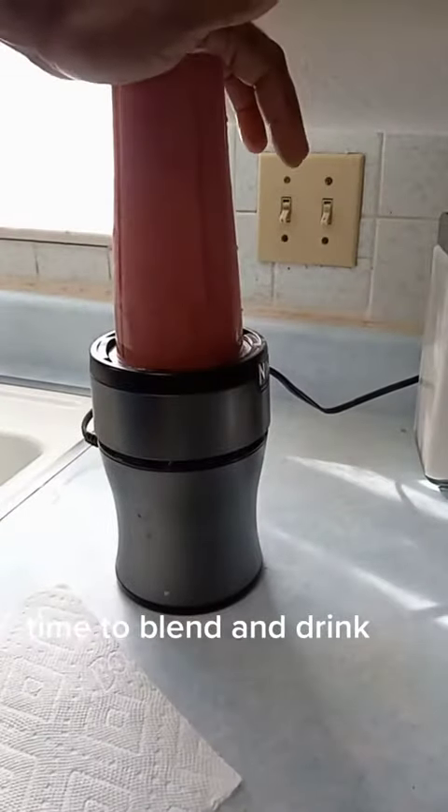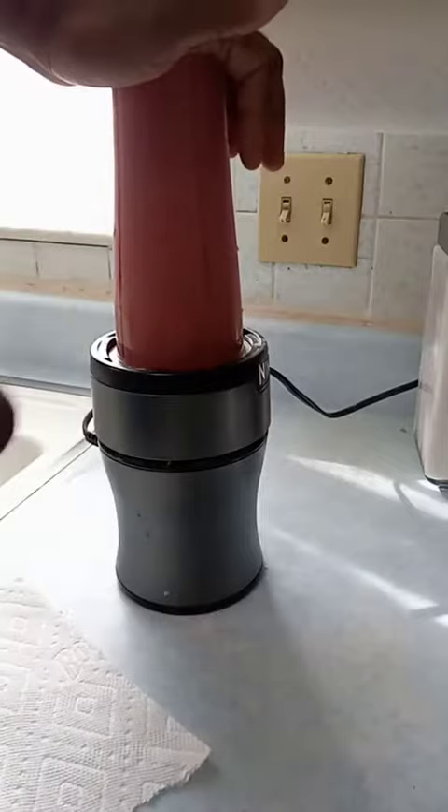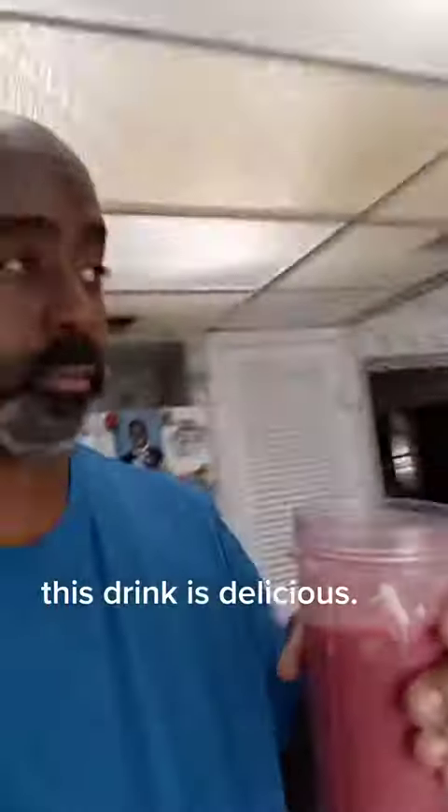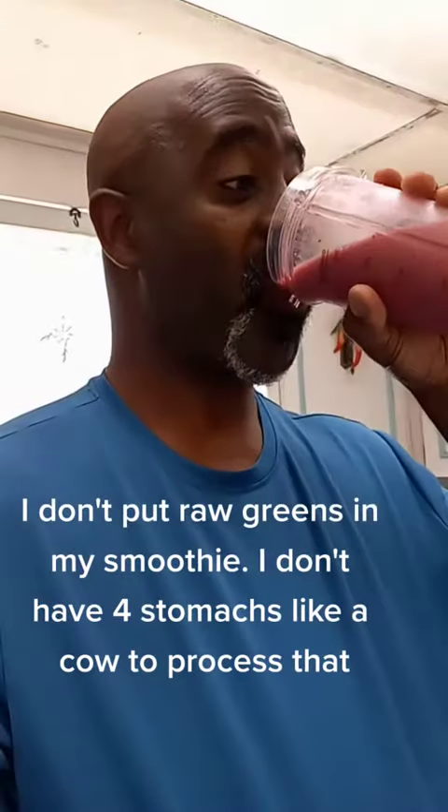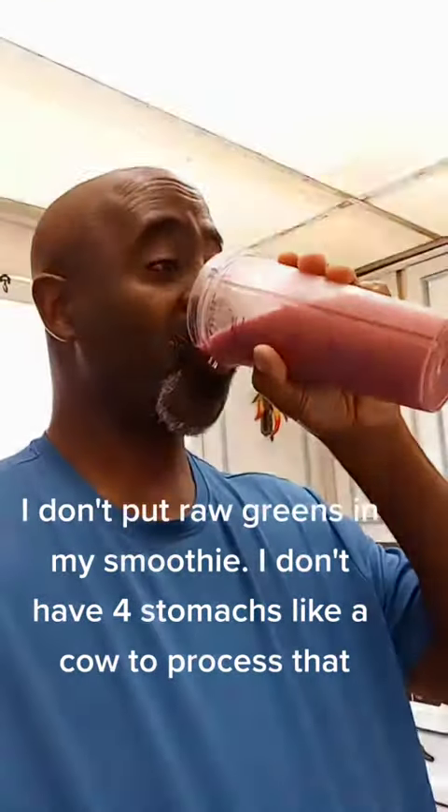Time to blend the ingredients. This drink is delicious. I don't put raw greens in my smoothie — I don't have four stomachs like a cow to process that.